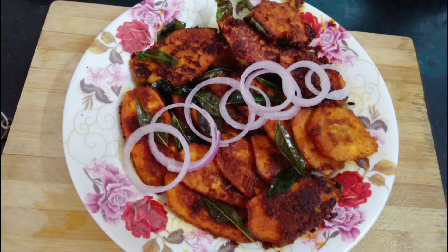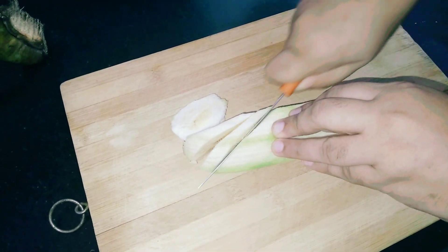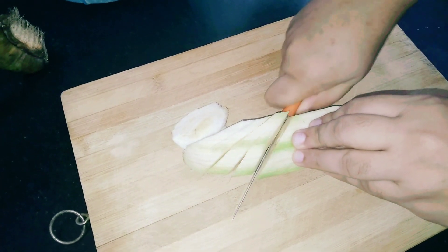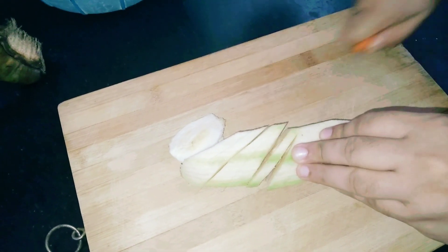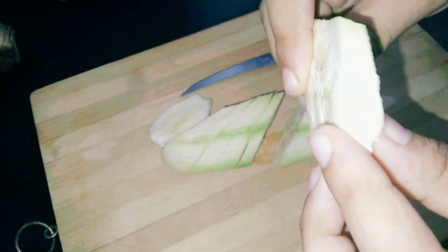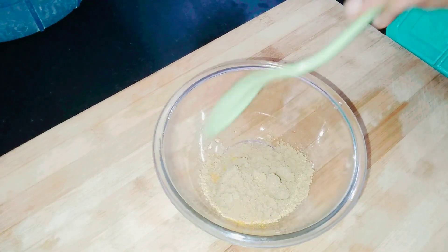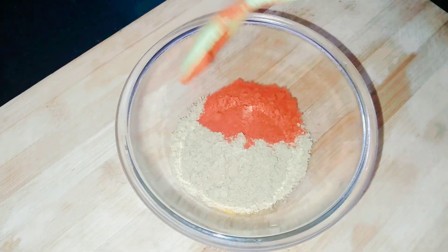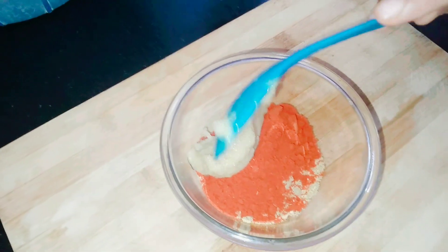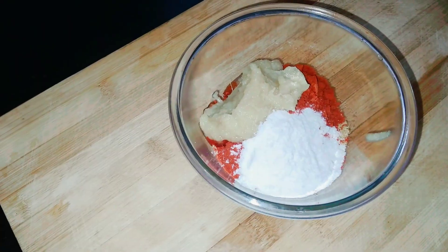We will see the recipe today. I am going to cut 2 pieces of rice into thin pieces. Add 1 tablespoon of ginger and 1 teaspoon of ginger.